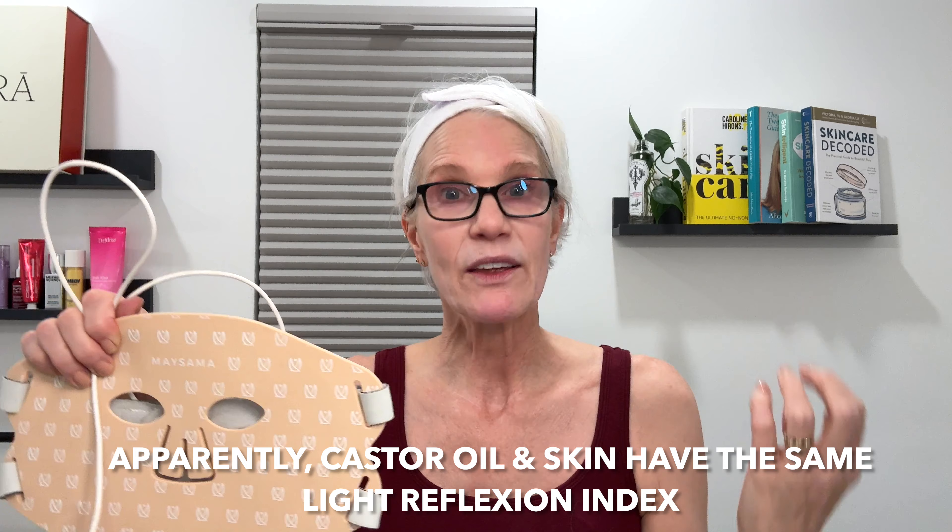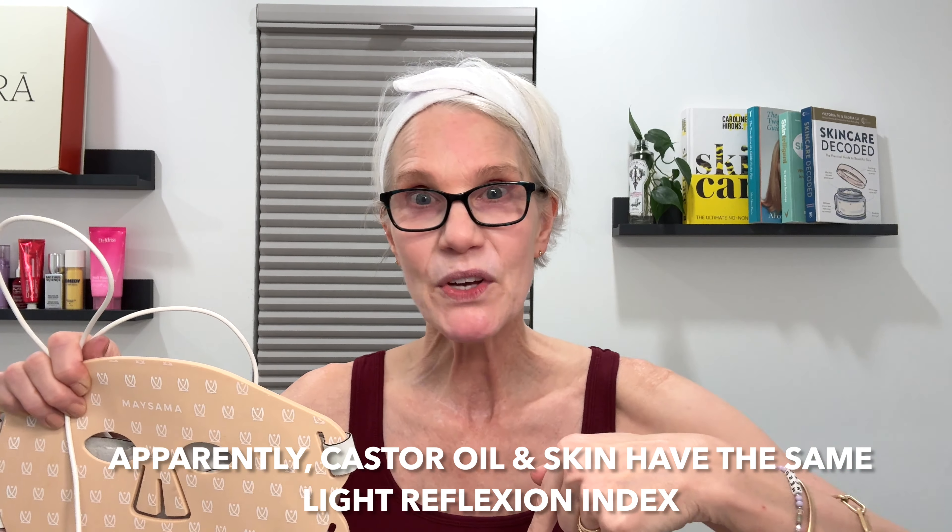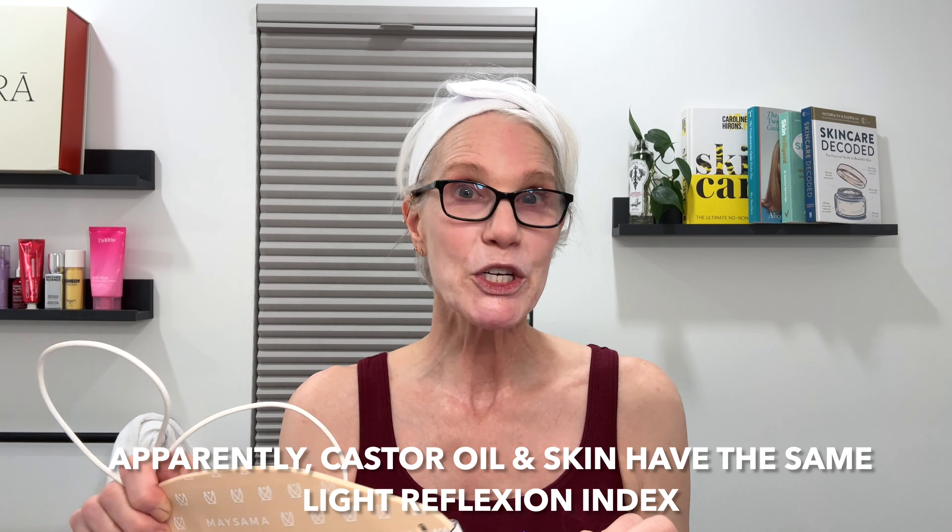On the hot topic of castor oil and red light: there is apparently some evidence that combining the two is beneficial. I'll leave Bev's article below for you to investigate. I need to look into it more — I'm not sure I'd want oil on my skin under a mask — but I wanted to make sure we're up on all the new LED red light therapy topics.